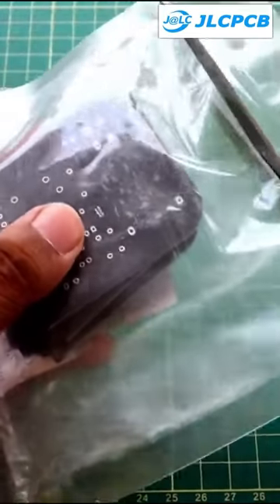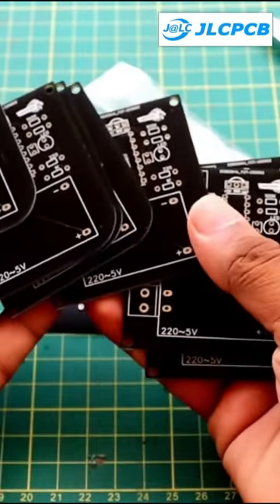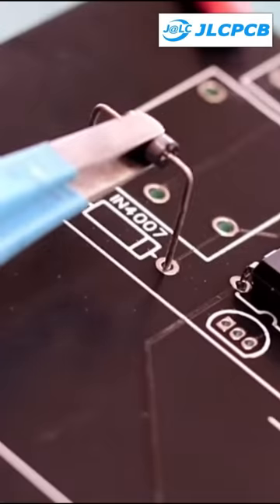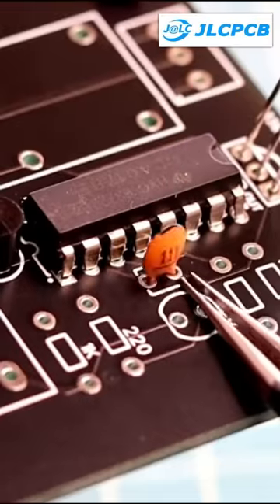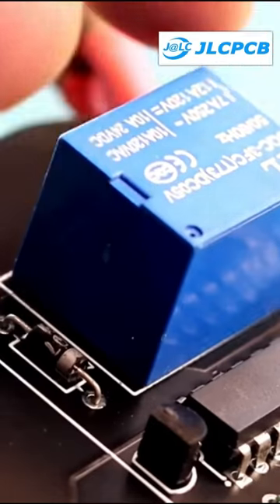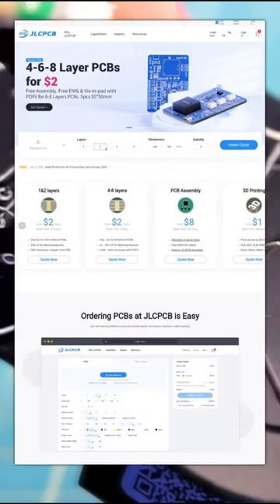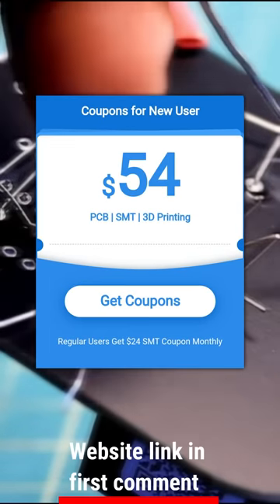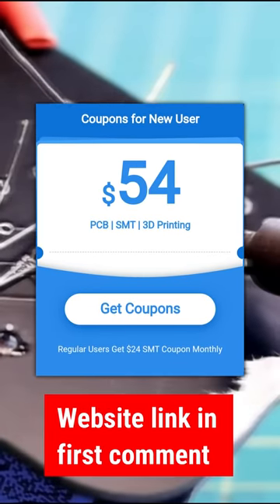I am going to order the JLC PCBs. If you look at the PCBs, you can mark these components in the offline store. JLC PCB has $2.00 for 5 PCBs. Check out the new customer coupon for $54.00. There is a link in the description and first comment.